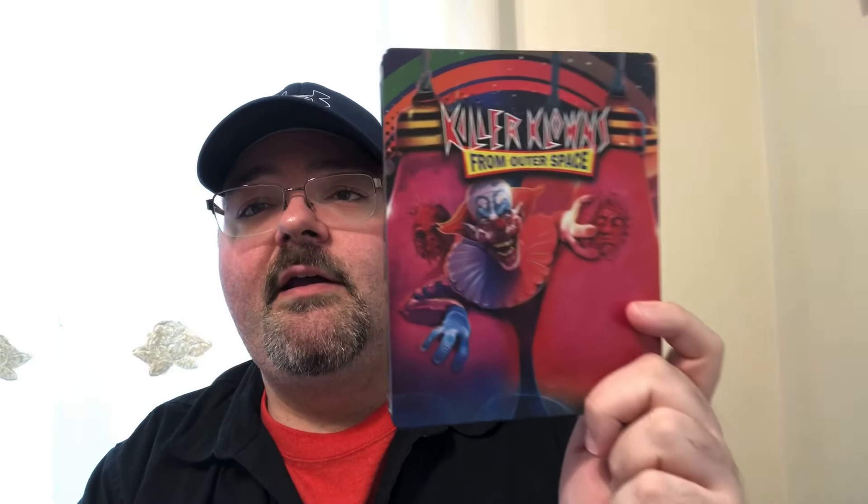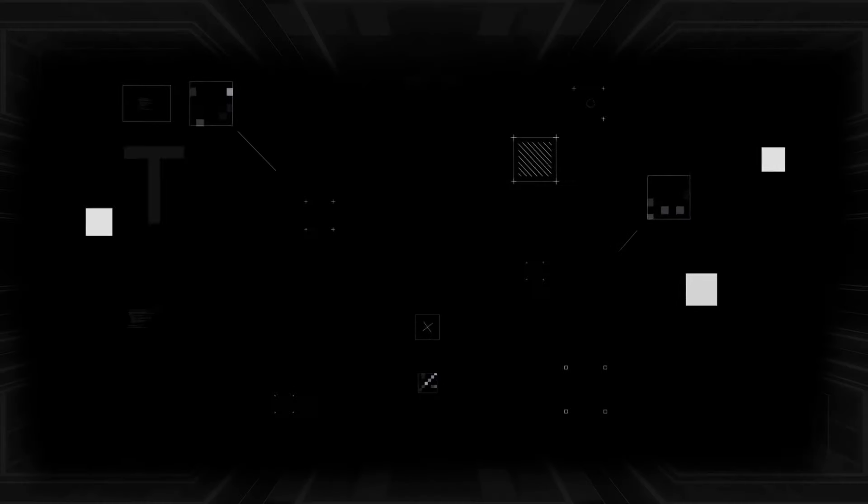Let me know down below if you like this movie, what you think of this steelbook — the artwork, the steelbook in general, the movie. Are you going to pick this up? Is it a pass? Are you going to get the regular slipcover? Because I know this did come with a regular slip too. Until next time, I'll see you later.